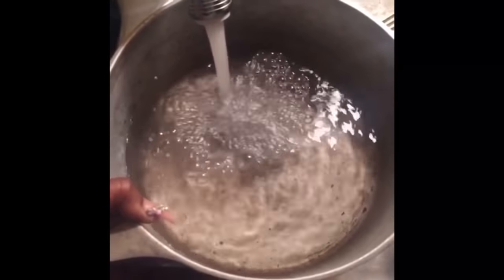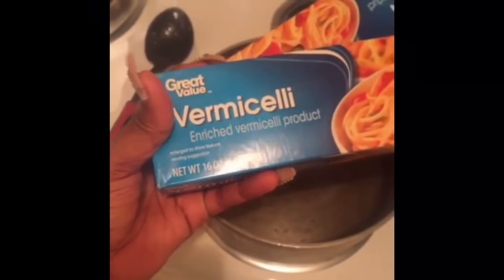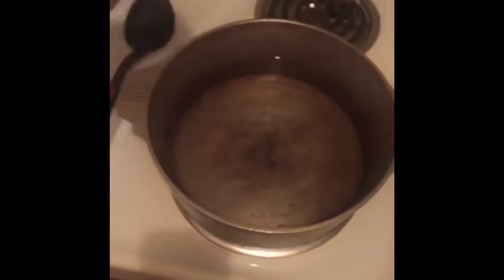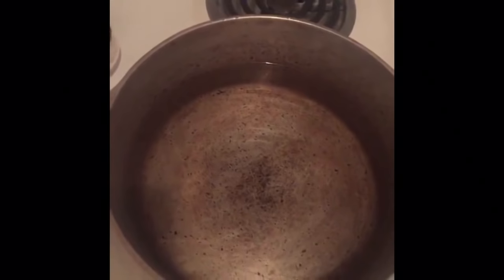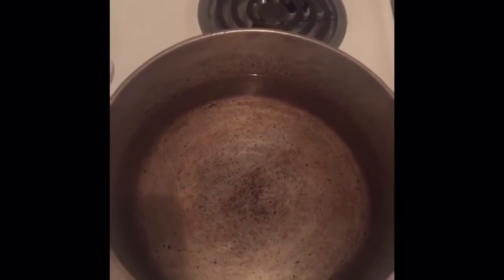Now we're going to boil the pasta noodles. Make sure you cook these noodles al dente style because they're going to cook more in the sauce and you don't want mushy ass noodles. You don't got to add nothing to this water — no butter, no oil, no salt. Mine are tough.